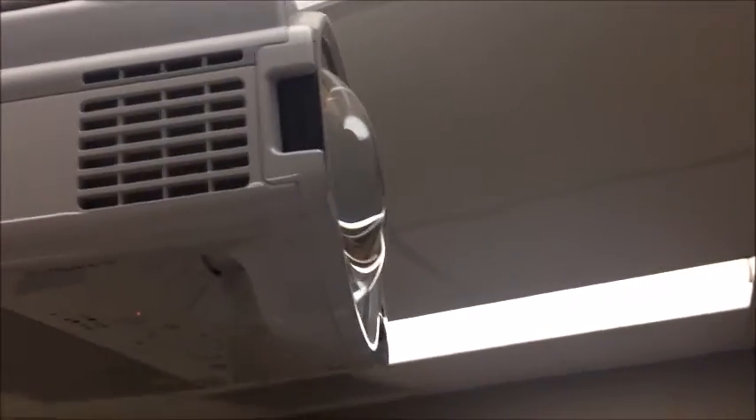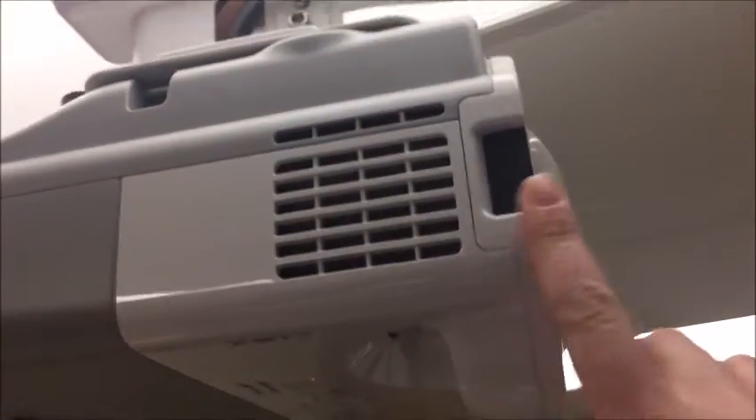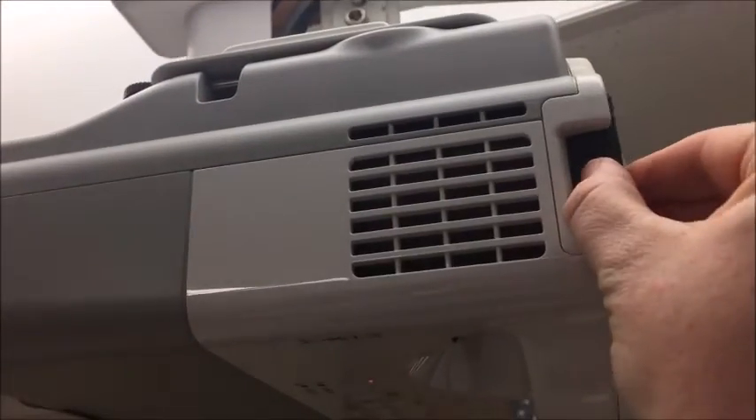So how do you change the filter on your little Epson projector? Right up here by the lens, you're gonna see this little thing — you're gonna slide that out. It's very much like the filter on your clothes dryer at home; it gets a little stuff in there, and you just tap it out. This one's not too bad.